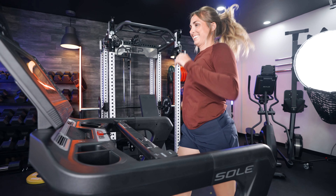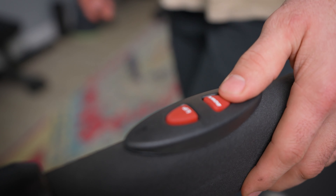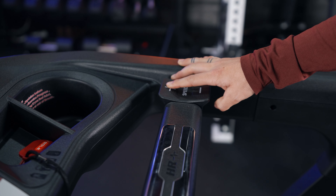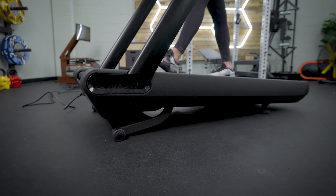Both treadmills have quick speed and quick incline buttons. With the F63, the buttons are on the side rail handlebars. With the F80, they are on a crossbar structure and are more like paddles. I actually don't love them — I like having quick access, but there's no clicking or beeping noise to let you know you've engaged the incline or speed. I wish that were a little different. I think the Peloton Tread has hit the nail on the head with their knobs — easily my favorite option. The F63 comes in a close second, and the F80, while a good effort, is not my favorite.